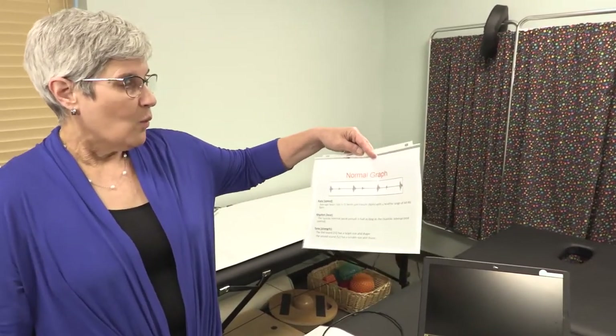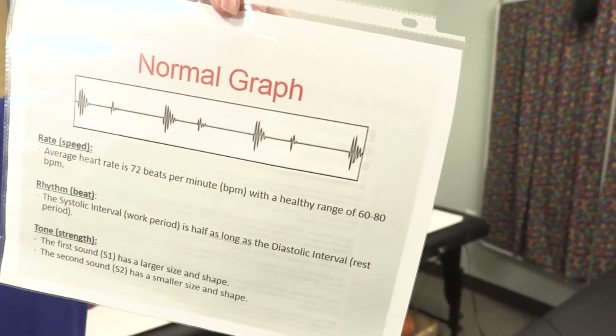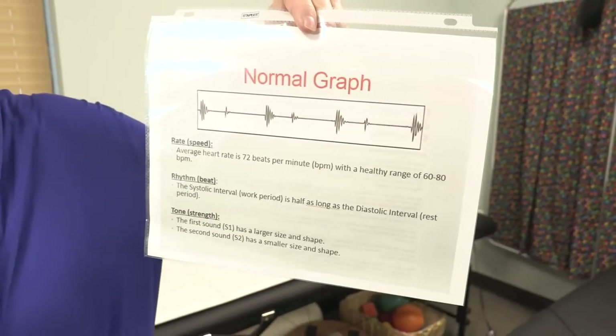The Heart Sound Recorder actually measures the vibration of the heart rather than just the sound, despite its name. When somebody auscultates — when the doctor puts the stethoscope on the heart — the sounds of the heart are only heard as well as the doctor can hear. What we're doing is actually picking up on the vibration of the heart so we can tell a lot more about the actual valves.